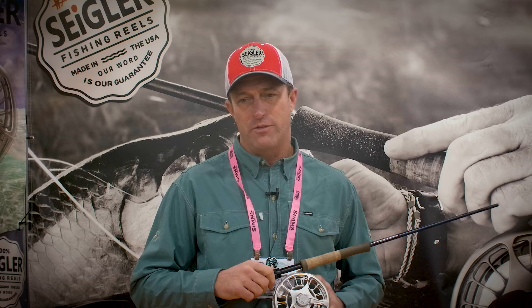It's a wider spool on that model at four inches. And we've got the BF lever drag reel that is designed for really capacity — big game fish from GTs to sailfish and tuna. It has a drag range from three to 25 pounds.